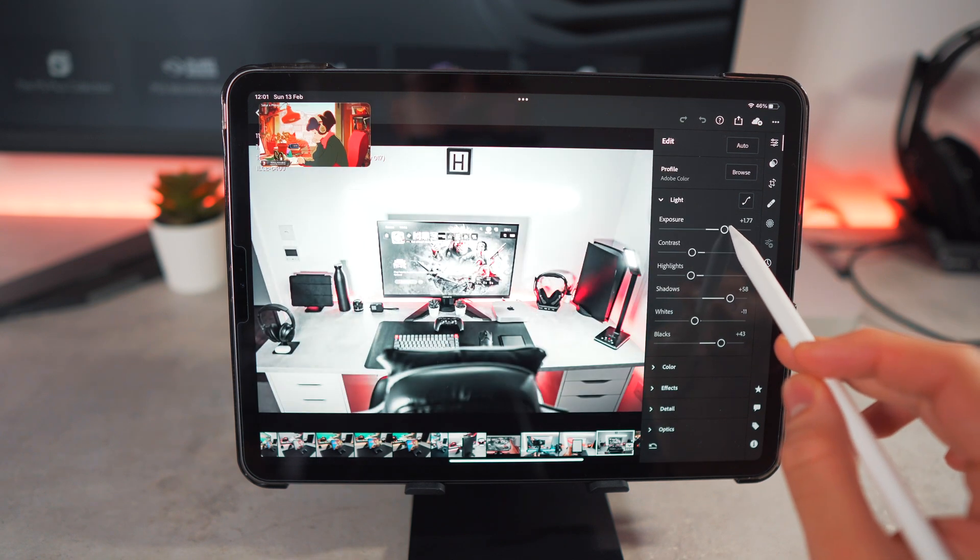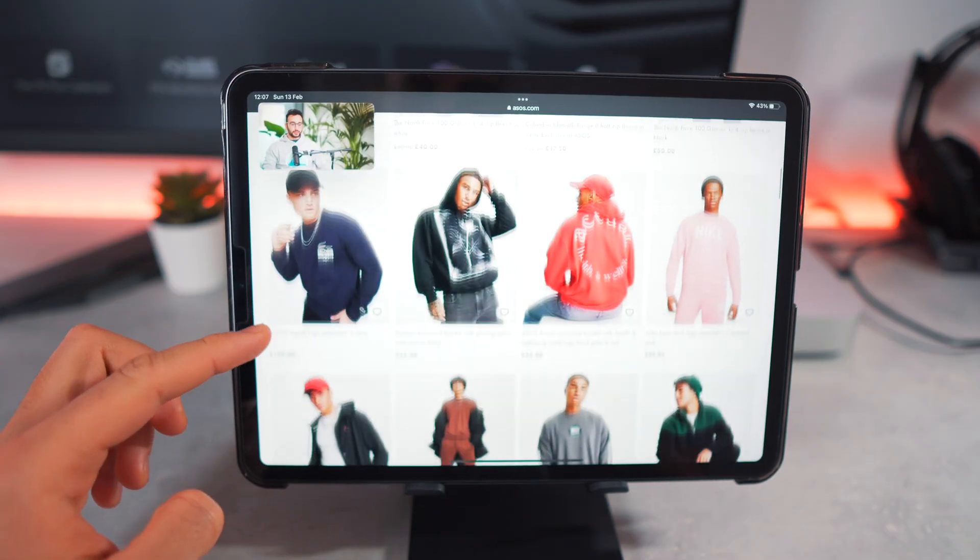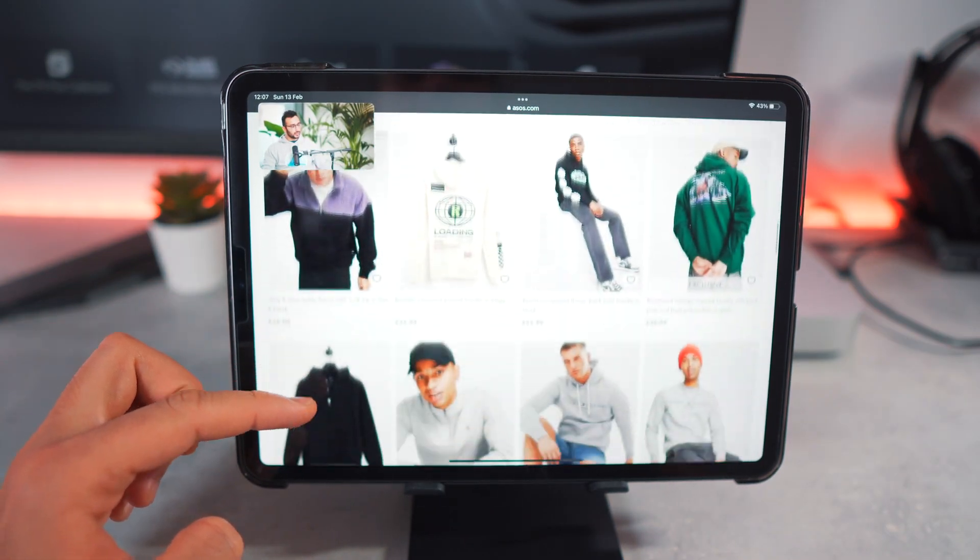As you can see, I can literally edit a photo in Lightroom whilst watching a YouTube video on the side. If I wanted to shop for clothes and listen to an awesome podcast at the same time, this can also be done.